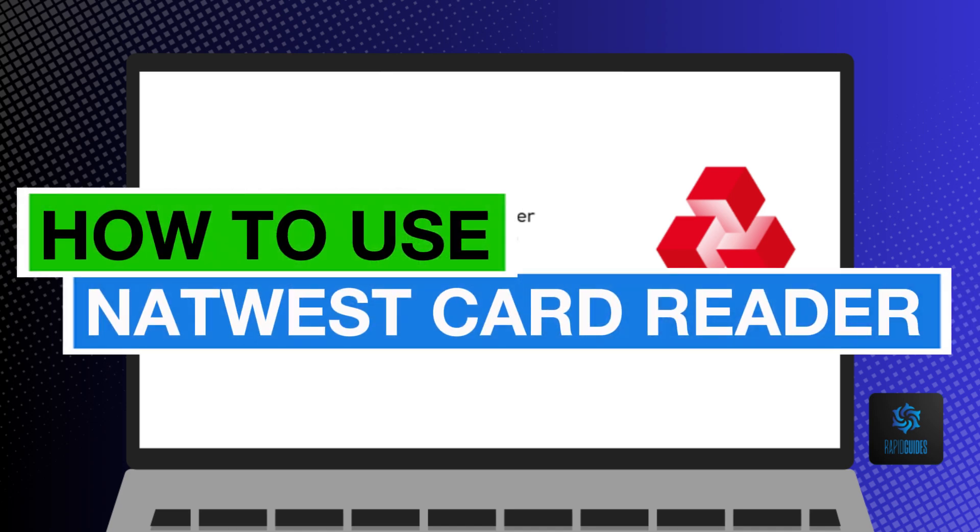Hey everyone, today you'll learn how to use NatWest Card Reader. Now let's begin.